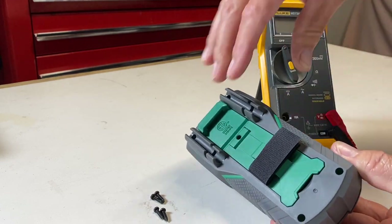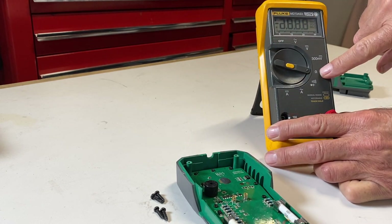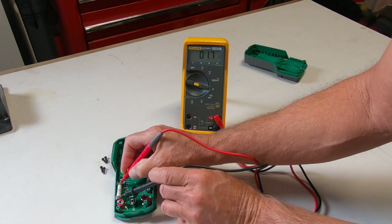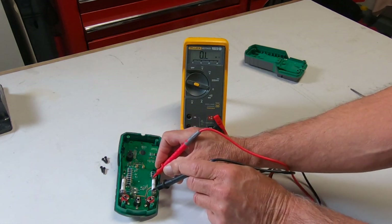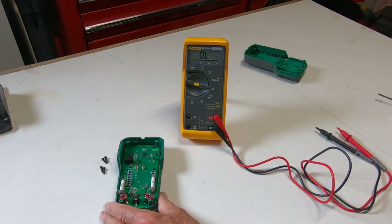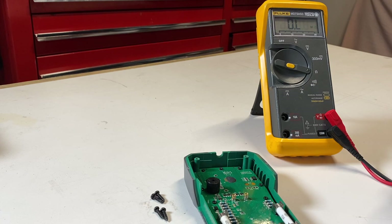You'll have to remove the screws in the back, and inside the meter there's a couple of fuses. Use a separate meter on the ohm scale and do a continuity test on the fuses. This is the lower amp scale — 400 milliamps — and it is good, it does have continuity. This is the 10 amp fuse, and that says OL. So I'm going to replace this fuse with a good one, recheck it, and now we have continuity. Just make sure you replace your fuse if it's blown.